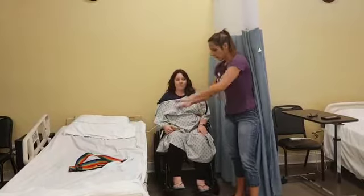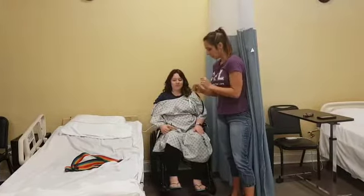You have your call light. You're comfortable. You don't have to worry about the bed being locked — we already checked that prior to getting them up. Pull back my curtains. Wash my hands.